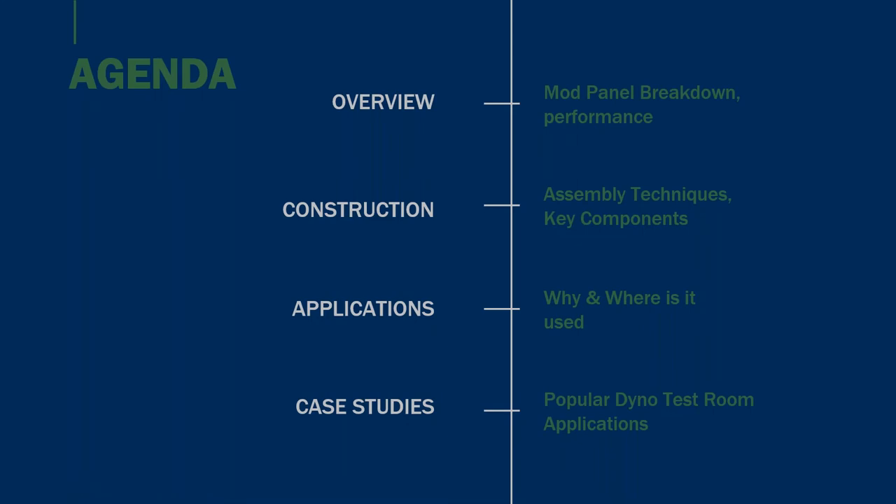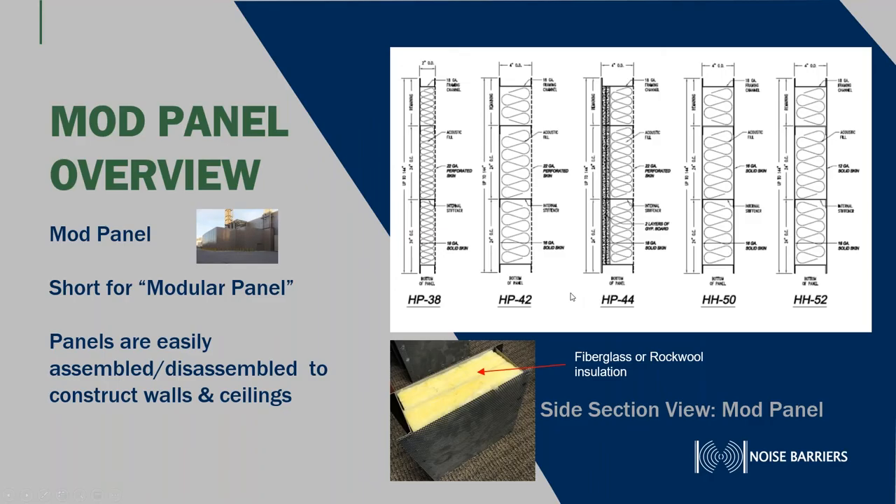Two years prior to joining Noise Barriers as national sales manager. Over the next 12 slides I'll give you an overview of our modular panels and their performance, then jump into the construction, assembly techniques, and key components that make Noise Barriers a preferred product, then applications — why do people buy our enclosures, where it's used — and a few case studies to show some of our popular dyno test room applications.